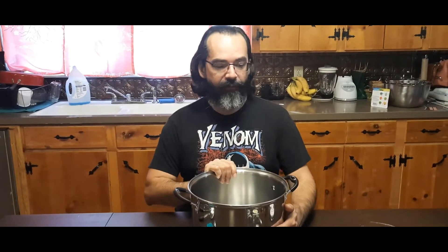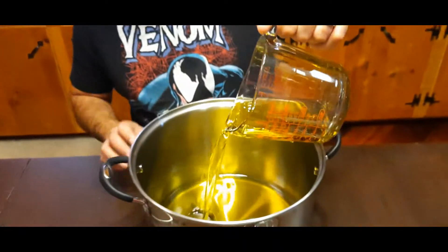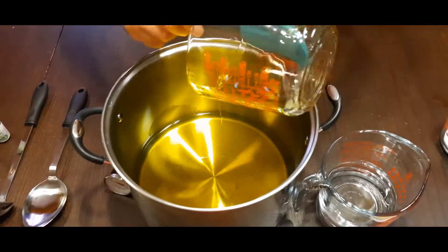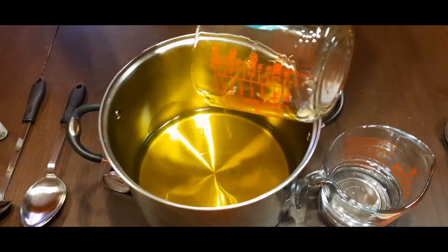The first thing you want to do is get all of your oils over here — not the water, not the lye, not yet. You're going to take all of the oils and put them into your pot. There goes the olive oil — pour it in there, make sure you get all of it out as much as possible.